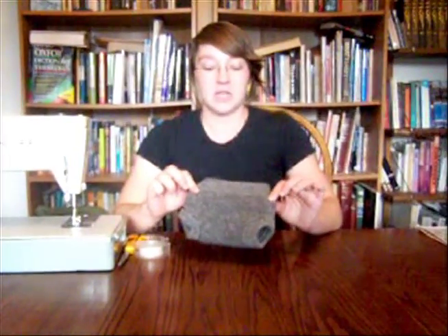Hi, I'm Meg, and Mel asked me to do a video about how to make these wool soakers. They cover cloth diapers, and you can find the pattern at katrinasqs.blogspot.com, and we'll put a link under the video. They're really easy to make, and I'm evidence of that because I've never sewed anything before.